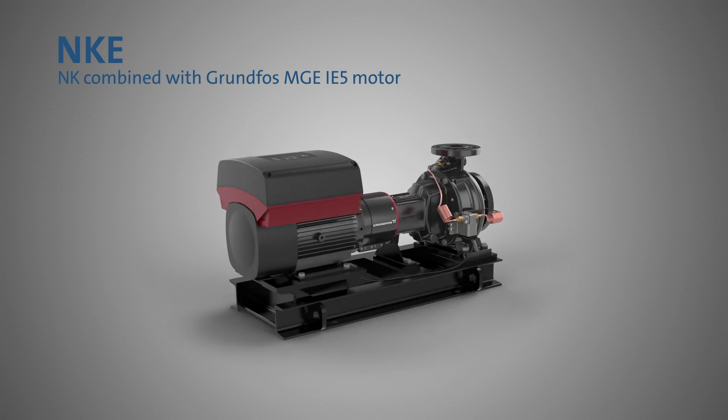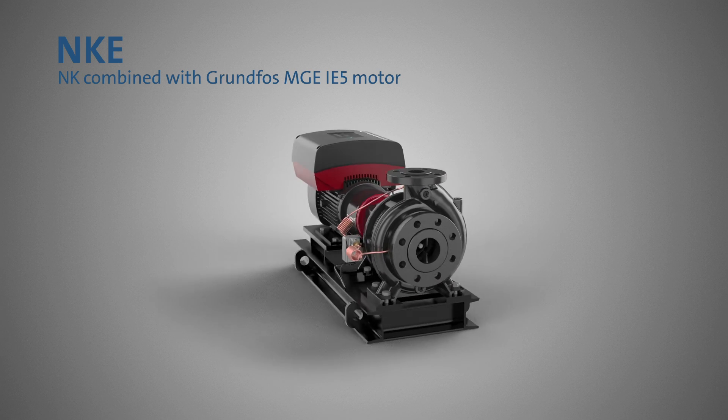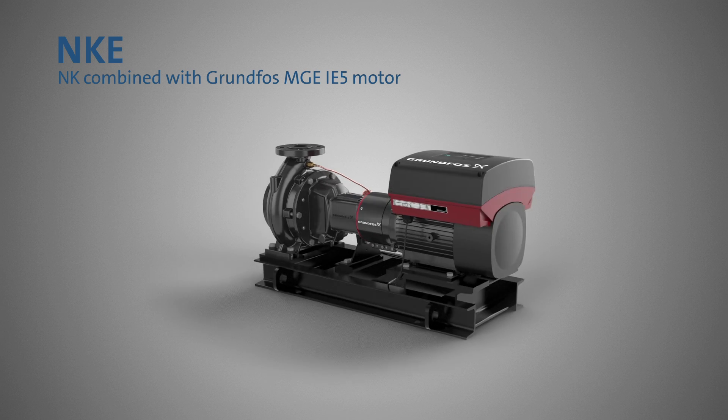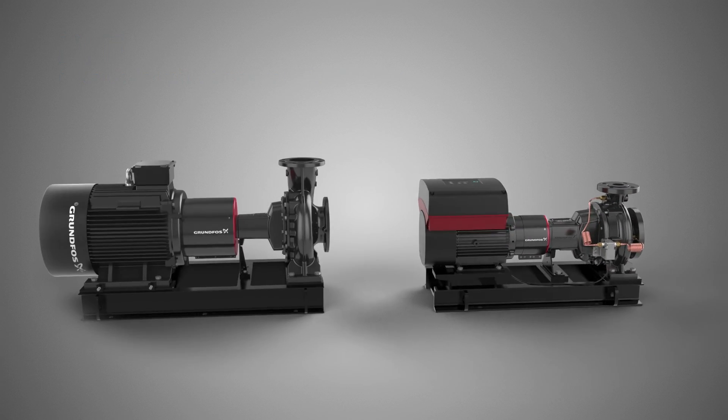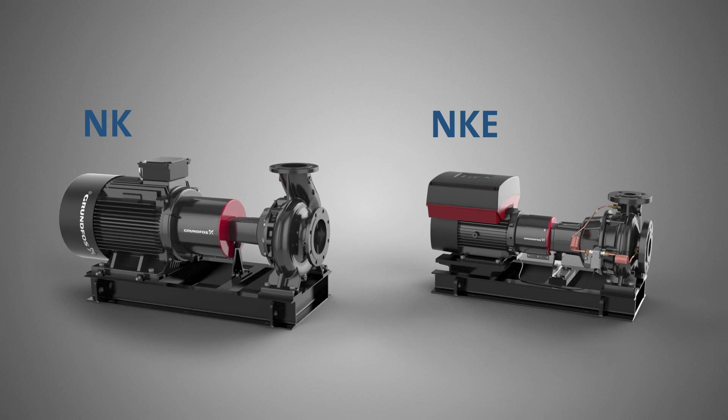This is truly an all-in-one pump providing exceptional energy savings. Grundfos NK NKE — the future has begun.